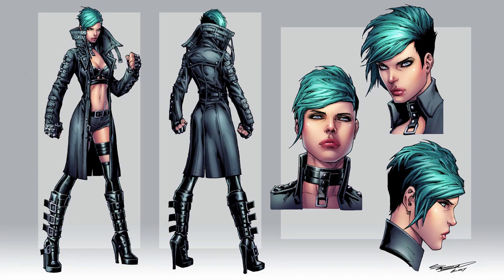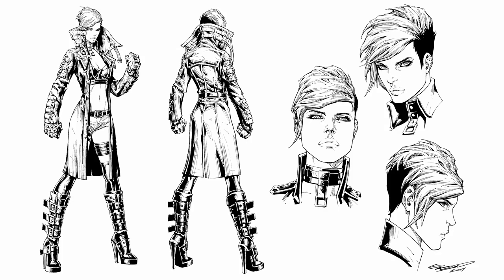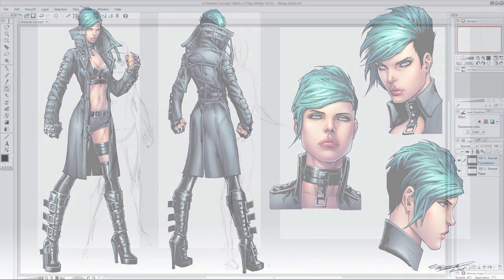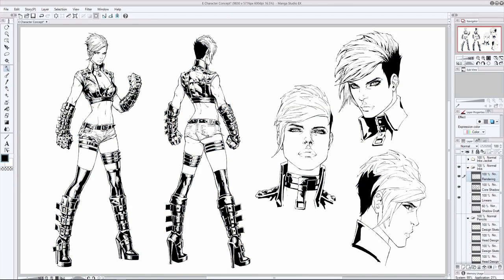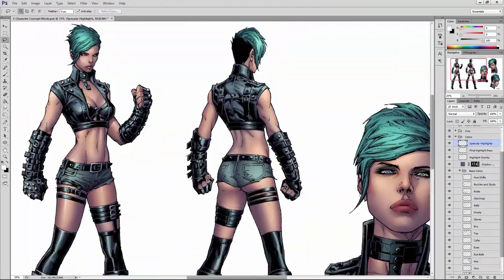When you enroll in this course, you'll get the full lowdown on how to draw, design, ink, and color a complete comic book character concept. Each lesson builds on top of the last, and as you watch the process unfold, you'll work on creating your own character, putting everything you learn into practice with the assignments included in each chapter.